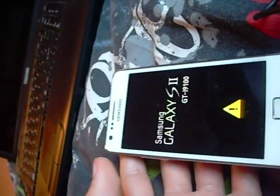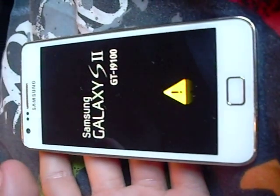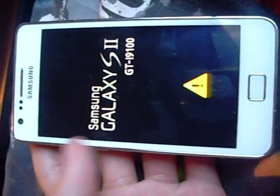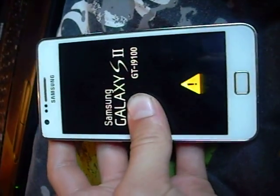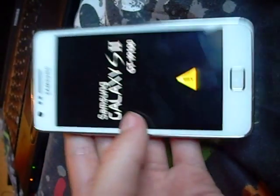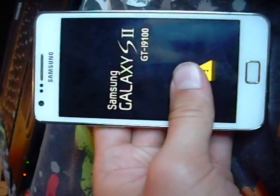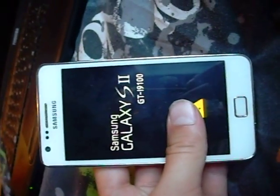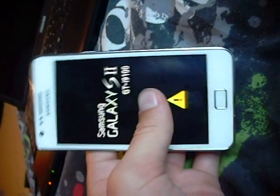I've tried everything. I've tried using Odin to flash the original ROM kernel back onto it, but it's not working. So if anyone knows how to fix it — it is rooted, just to say — and it was alright for the first hour or so, as I said.